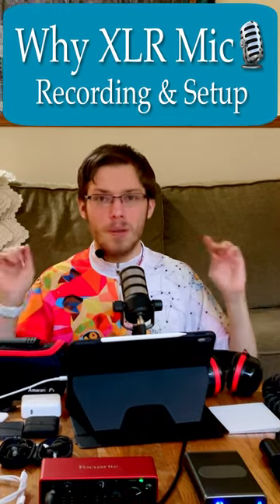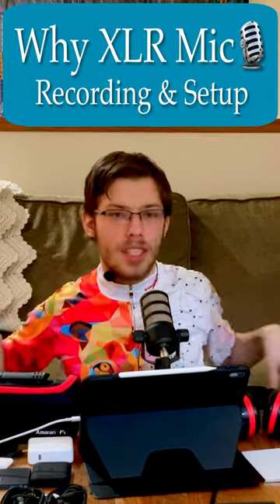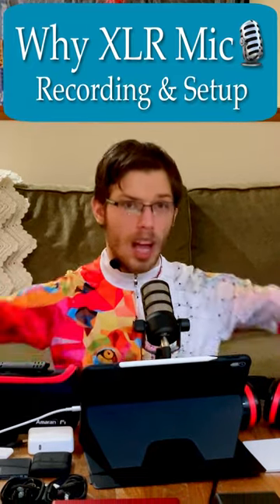Everything you need to know for XLR microphones for audio recording. I'm in a nice absorbent area where I have lots of absorbent things, so I don't get a lot of reverb.